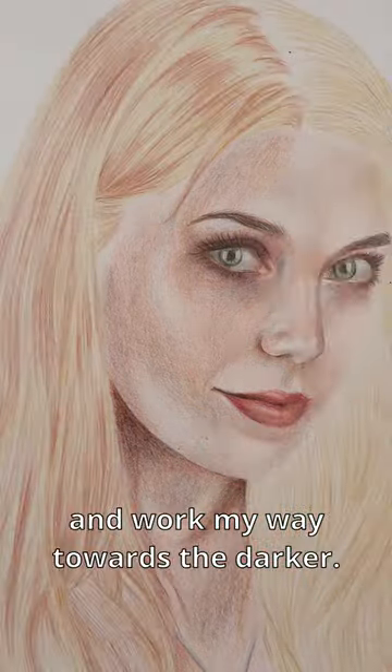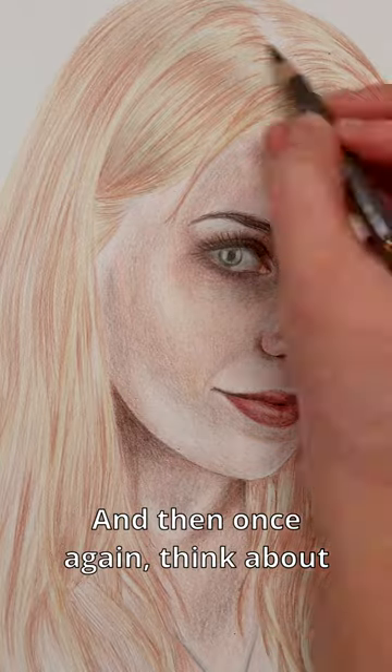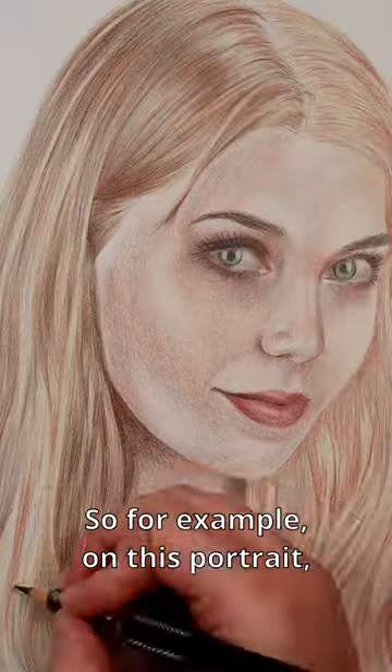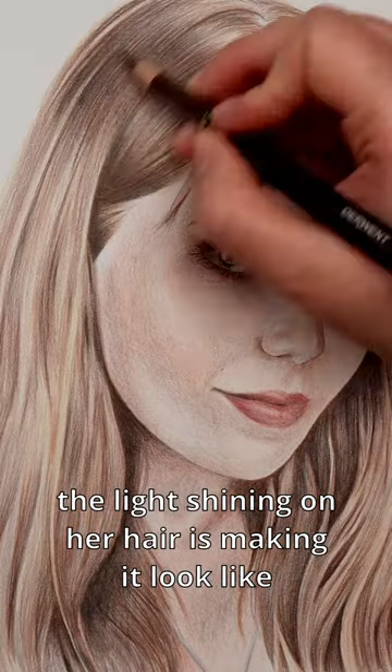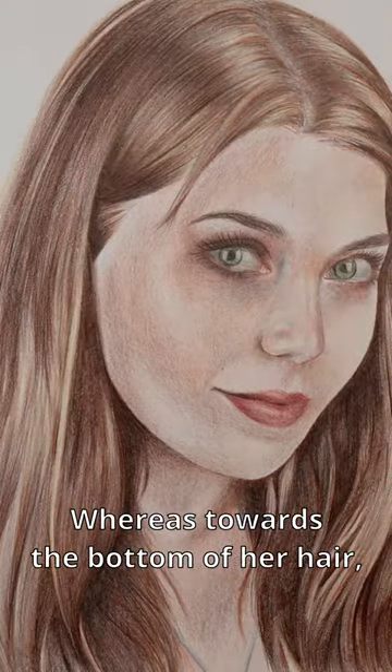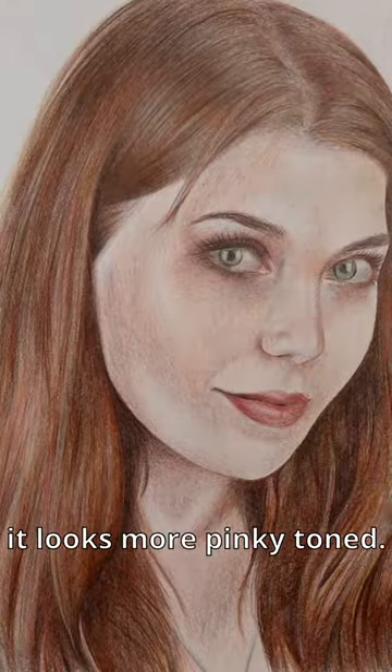I like to start from the lighter colours and work my way towards the darker, and then think about all of the colours that are missing. For example on this portrait, the light shining on her hair is making it look like she's got a kind of grey strip, whereas towards the bottom of her hair it looks more pinky toned.